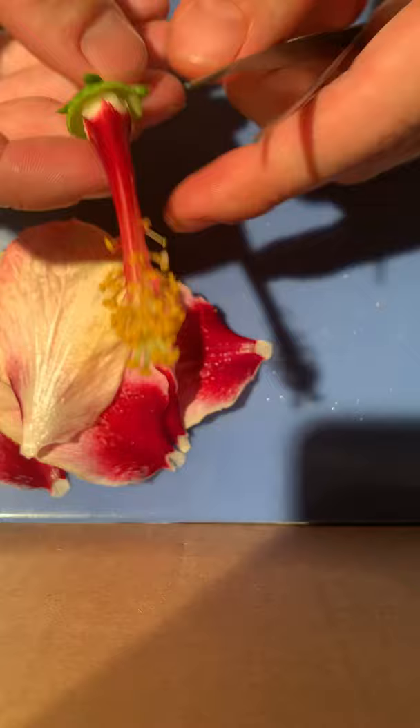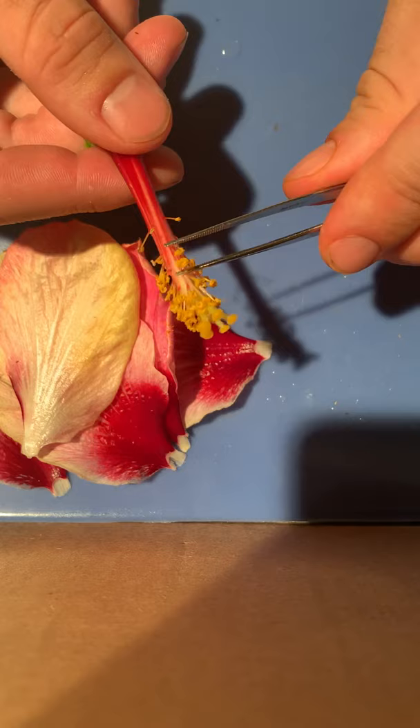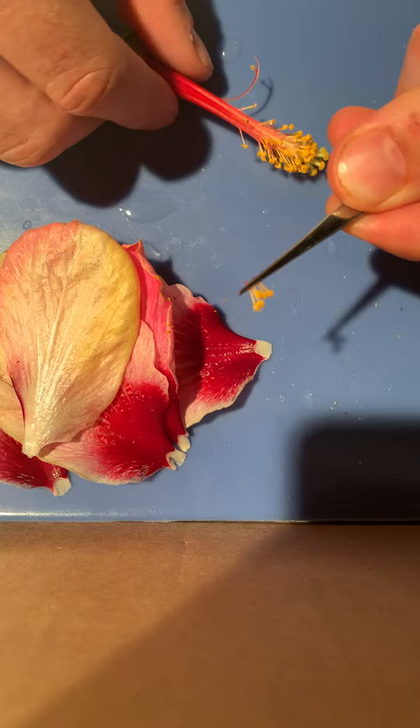I'll remove the stamen so we get a closer look at the female reproductive organs. Here's a look at a few stamen together.